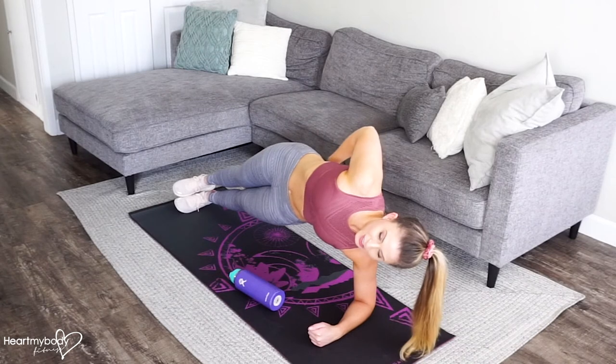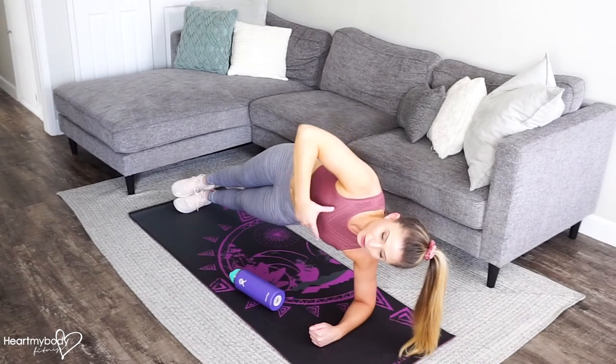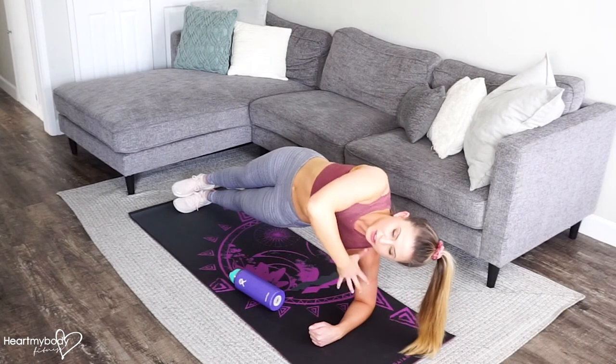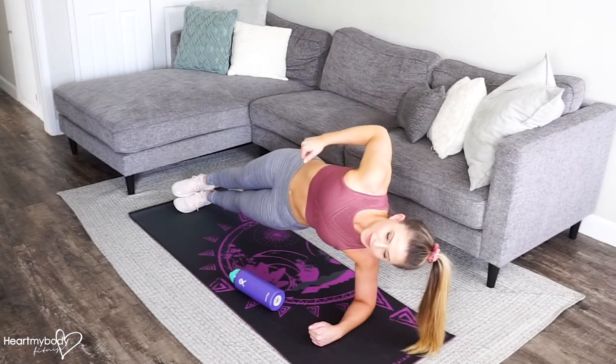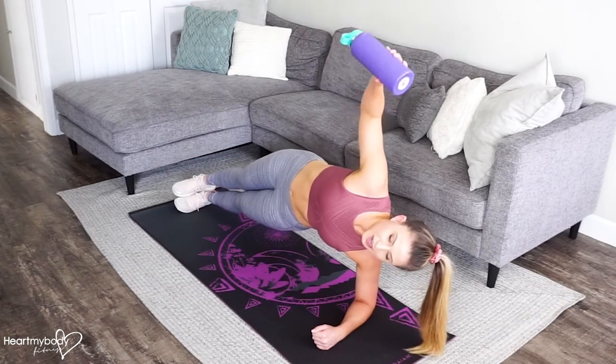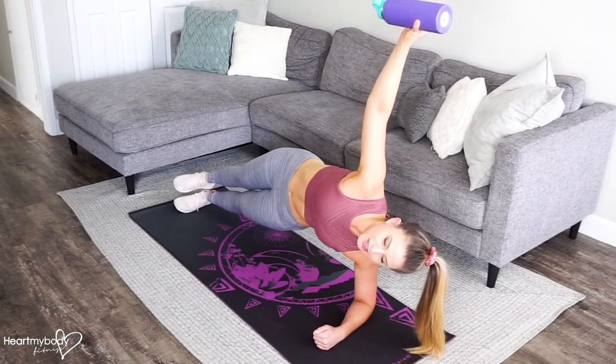Straighten your legs, squeeze your glutes, engage your core, and open up your shoulders so they are stacked directly on top of each other and your chest is open. Take hold of the water bottle and raise it up right above your shoulders so everything is stacked here.